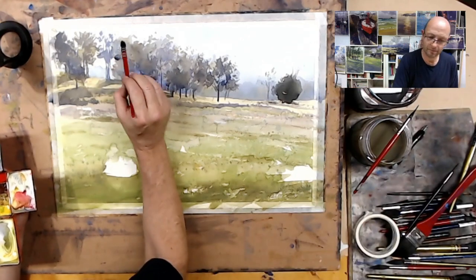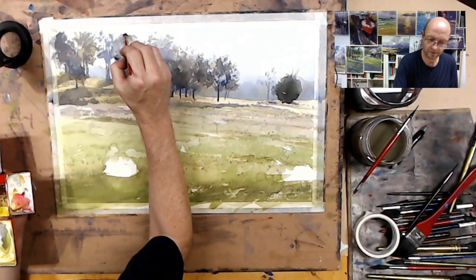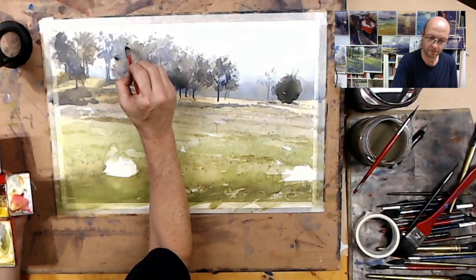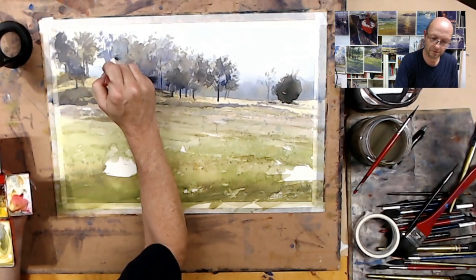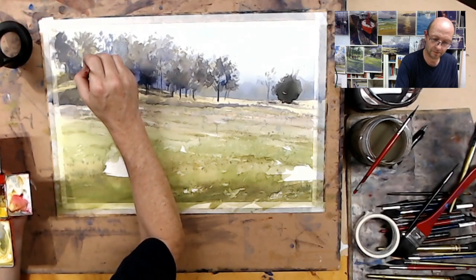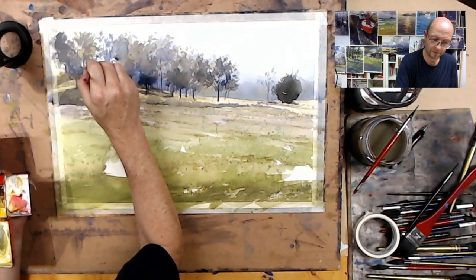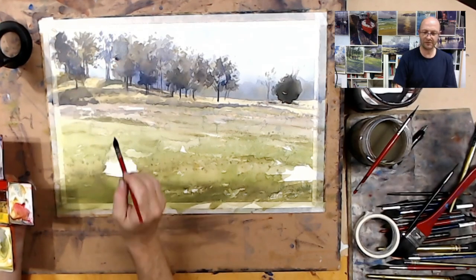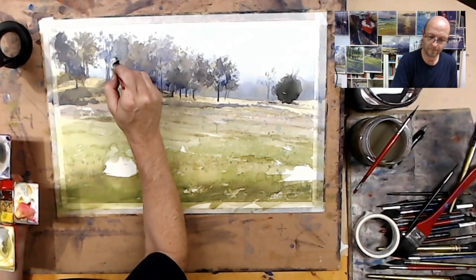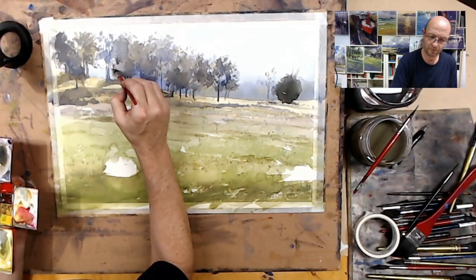Working up, integrating the shadows with this last large tree that I left to the end, just wanting to accentuate some of the shadow work that was happening.